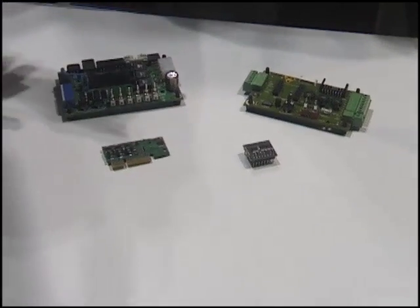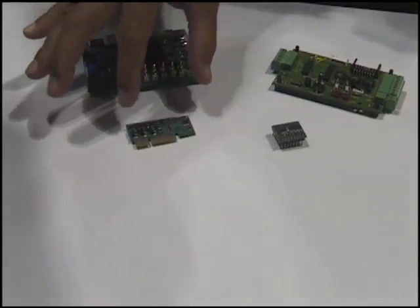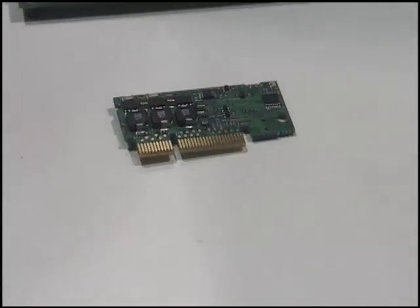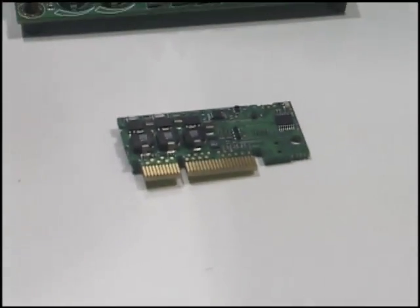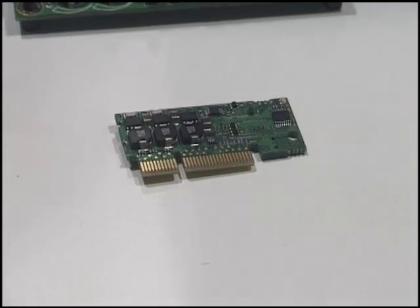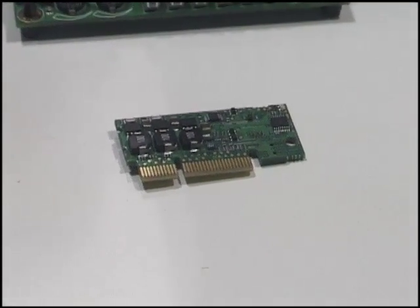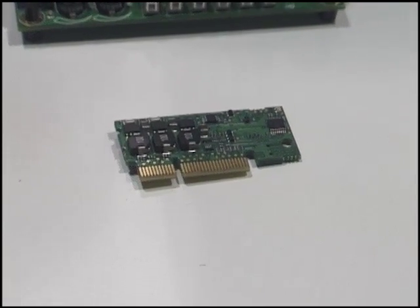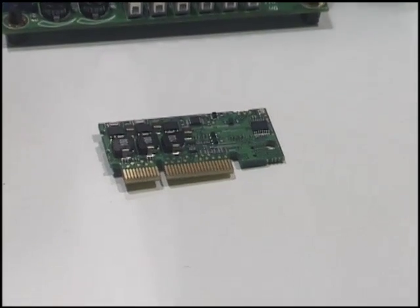Is that one of these little guys right down here? That would be this product right here. What we've done is it comes in a modular form. That particular unit right there will handle about 75 watts of power. It's got express PCI connection, so it's easy to integrate into a motherboard arrangement.